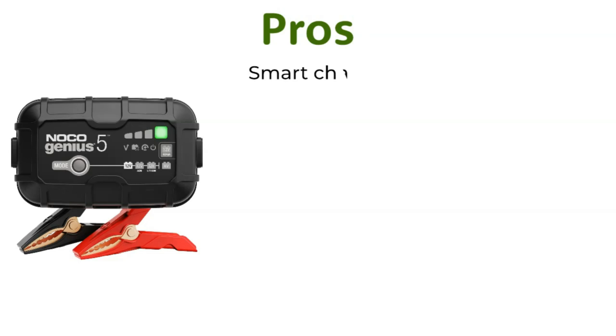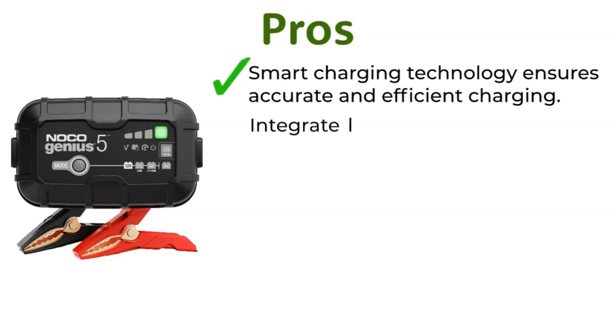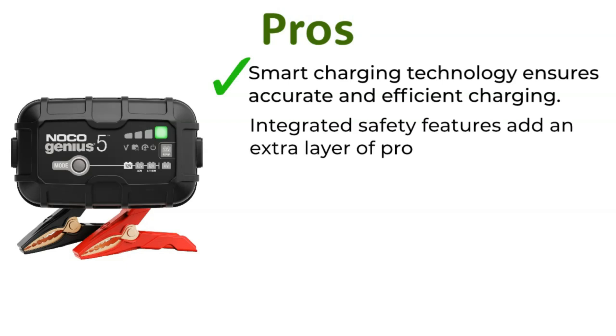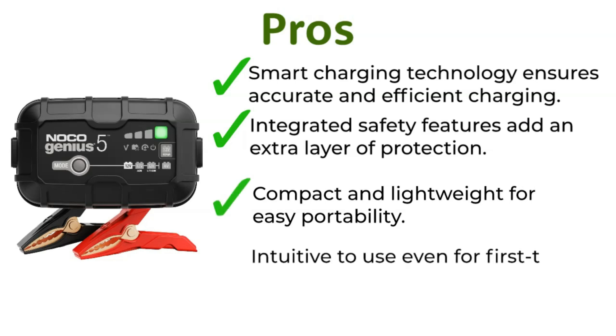Pros: Smart Charging Technology ensures accurate and efficient charging. Integrated safety features add an extra layer of protection. Compact and lightweight for easy portability. Intuitive to use even for first-timers. Pocket-friendly price.